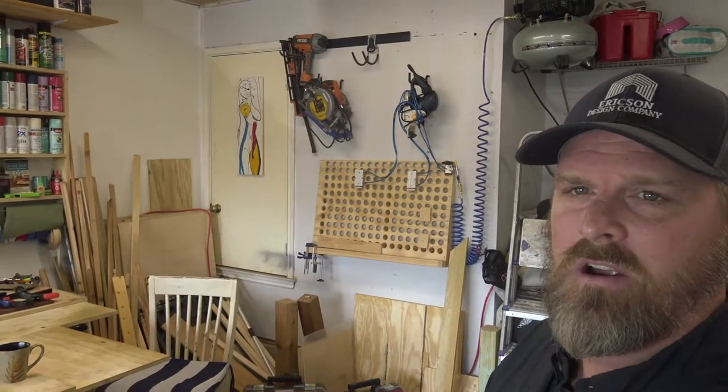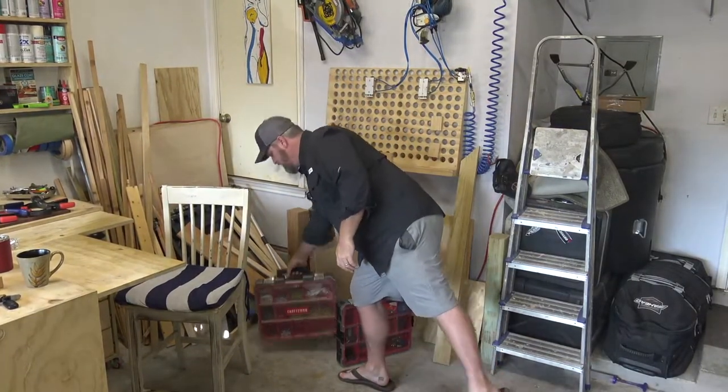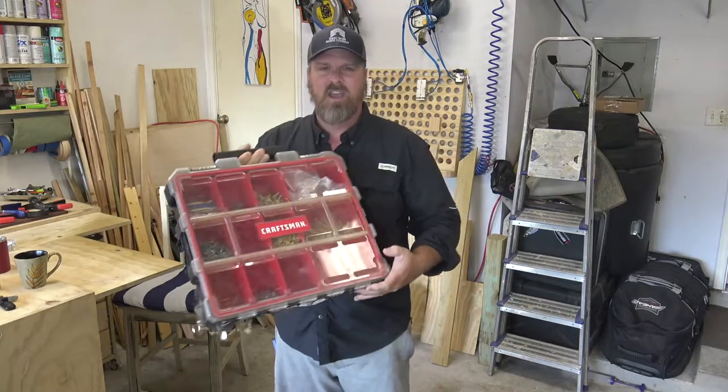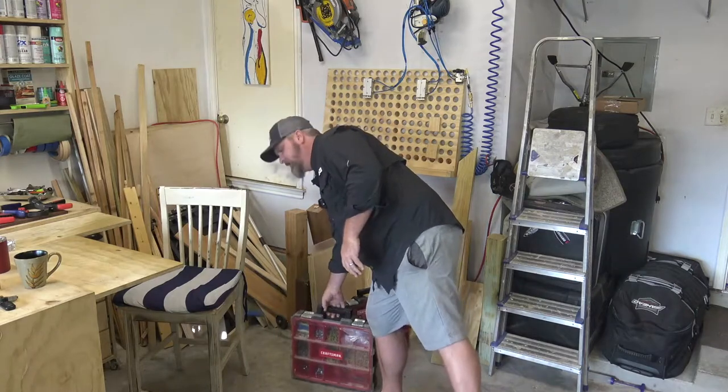Welcome back to the shop. This week on the channel we're going to do a couple more shop upgrades to get the shop nice and organized — I think we're going to do three. Last time when we did our shop upgrades we worked on this corner here, kind of getting it cleaned up, and I have these screw boxes, these bits and bobs boxes. I'm Stoner Erickson from Erickson Design Company. Let's build something.